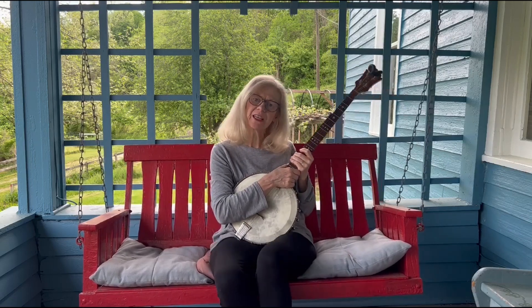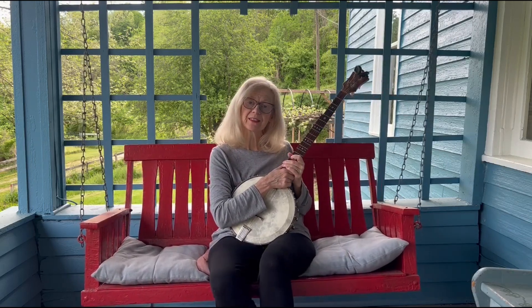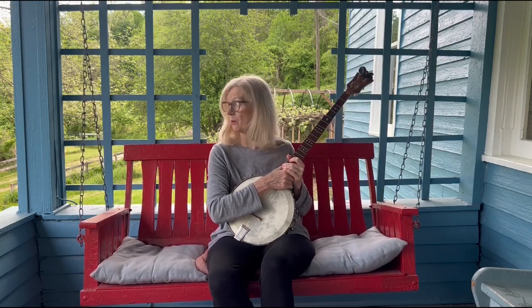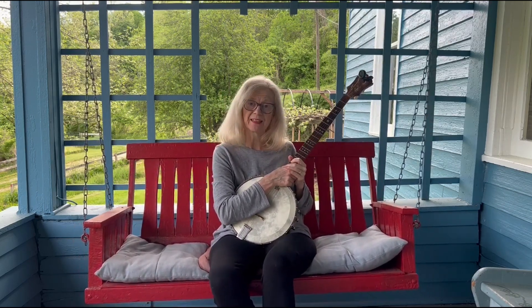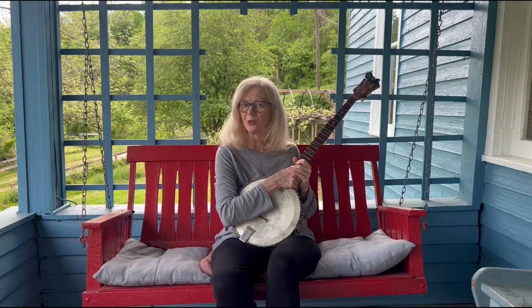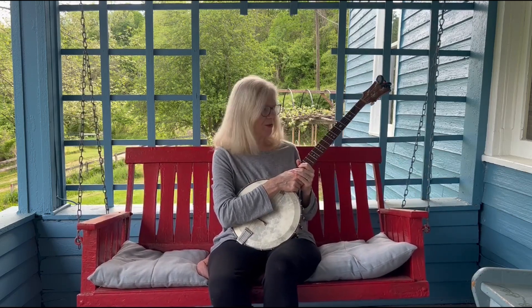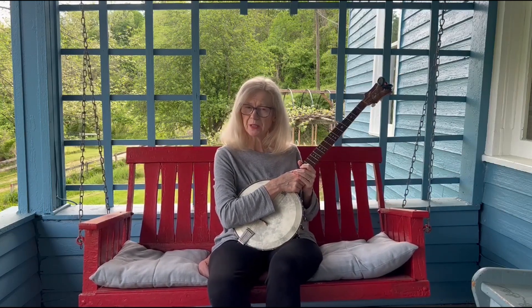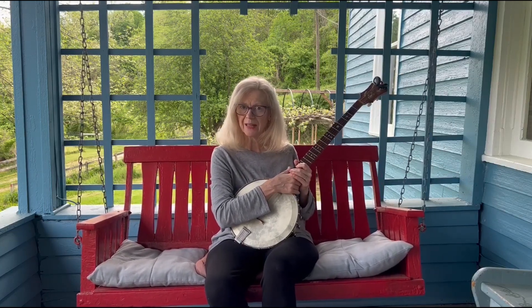Hey there, Liz Shaw here with Blue Farmhouse Music, sitting on the farmhouse porch swing and picking while the birds are singing. The evening is cooling off really nice, so we're having our own little concert out here. It occurred to me that I had promised to put up a tutorial on how to tune the banjo.